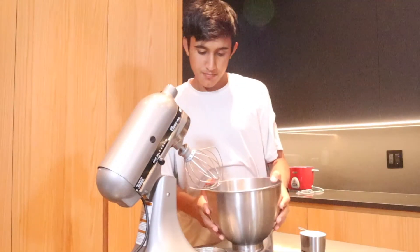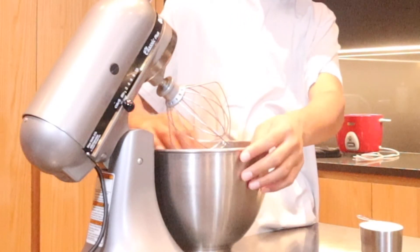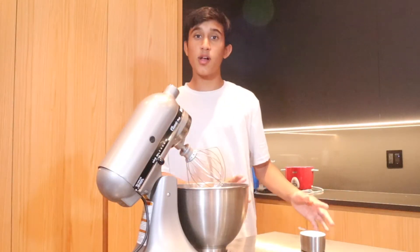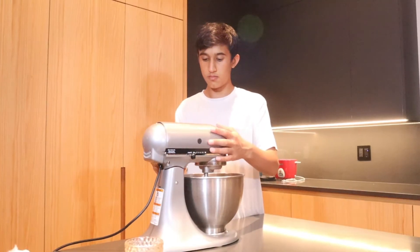Let's go over to the stand mixer to make our ice cream. We have our stand mixer here, and we're gonna add one cup of heavy whipping cream. We're gonna mix this until there are stiff peaks.